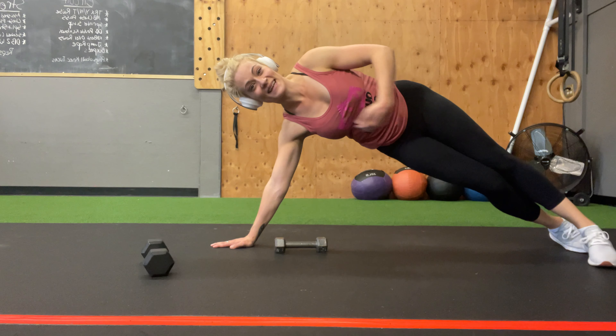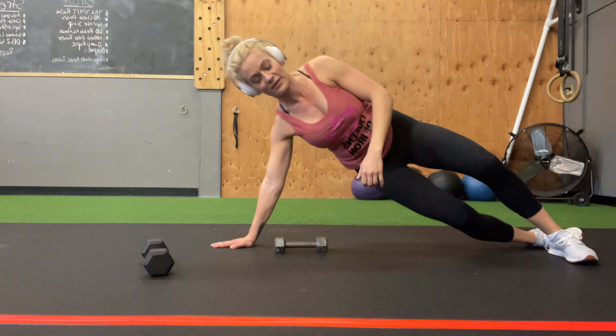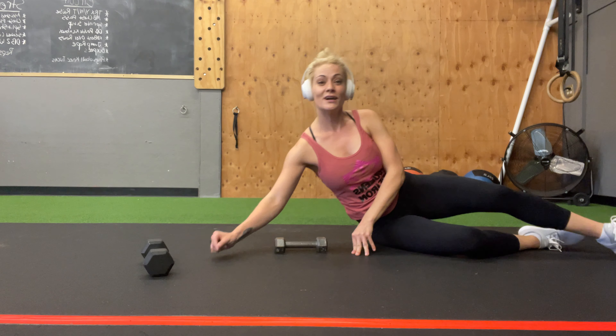Let's talk through the rear delt raise, or the powell raise. You can do this on a bench — your arm is hanging off and you're powell raising like this — that's totally fine. But you can also do this on the floor.